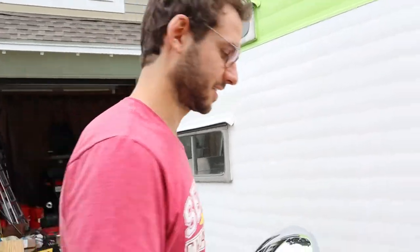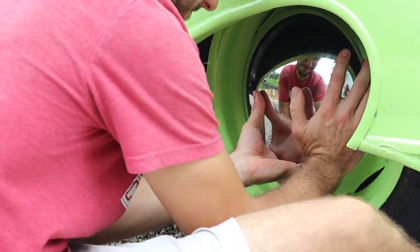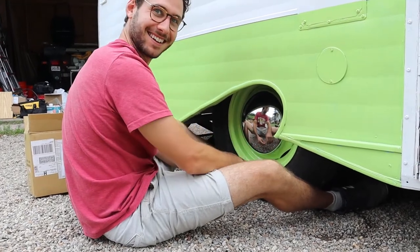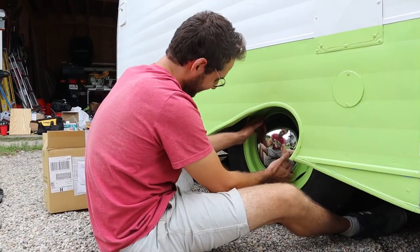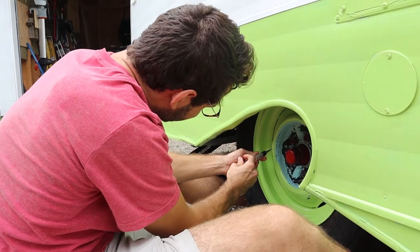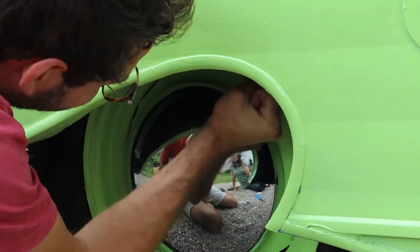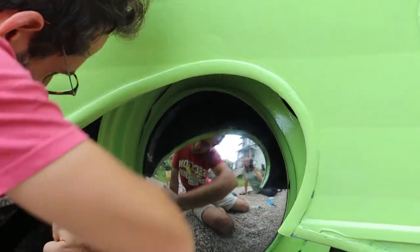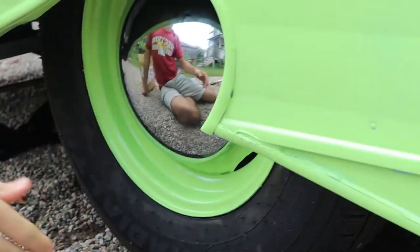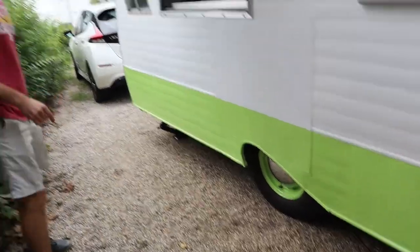Ready for the hubcaps — shiny things! It's supposed to be greased first. Let's see. I think it just went on. It's on. Thank God. I was like, don't tell me this is the wrong size. It reminds me of a little hot rod.